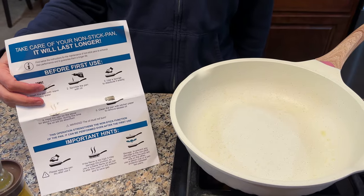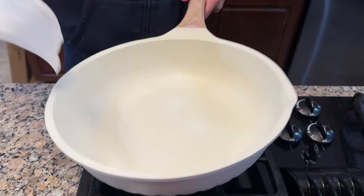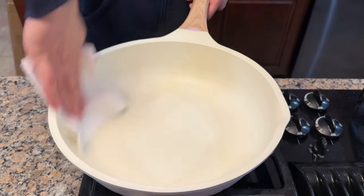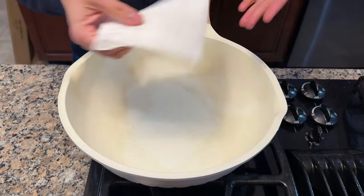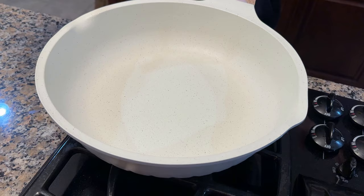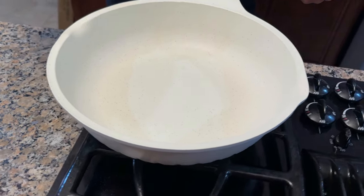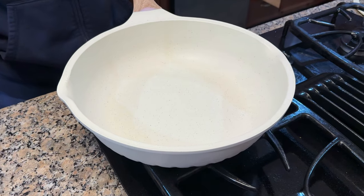The directions are in the box itself. Once it's heated, you can just pour the oil away in the sink and wipe off the excess. Now your pan is ready to use and the coating should last a long time. You can even do this process again after a few uses to maintain the non-stick coating.